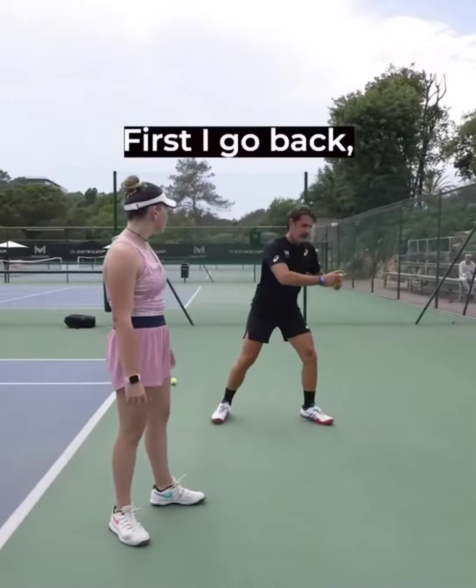Go. Back. Parfait, ça va. Super. Very good. Super.